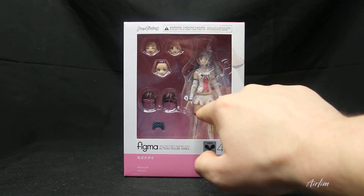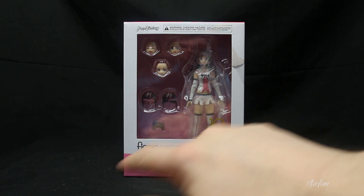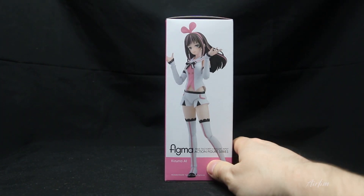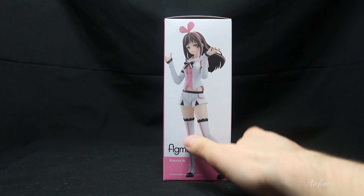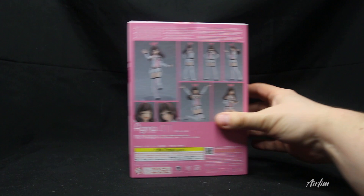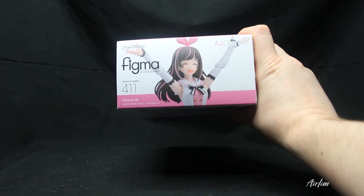In the window here you can see the actual figure, the three faces, different hair, her control pad, and probably some other stuff. There's a lovely photo of her on the box, showing the different poses you can get her in, and the same photo repeated at the top and bottom.